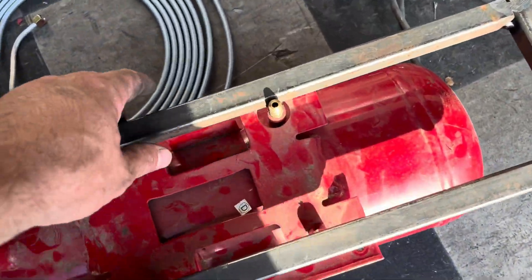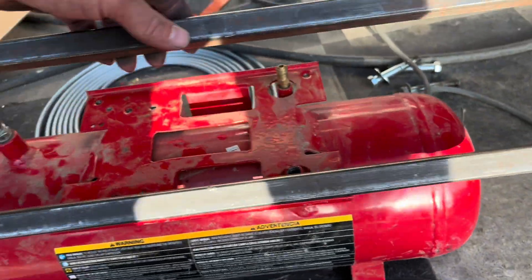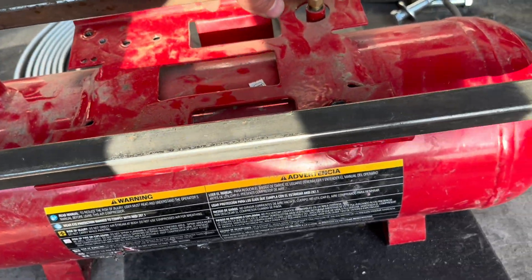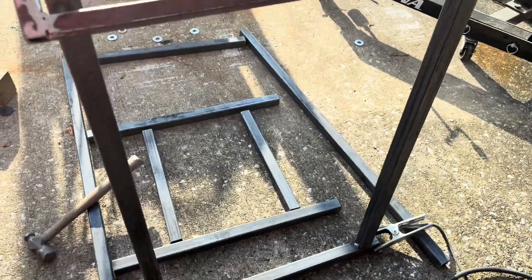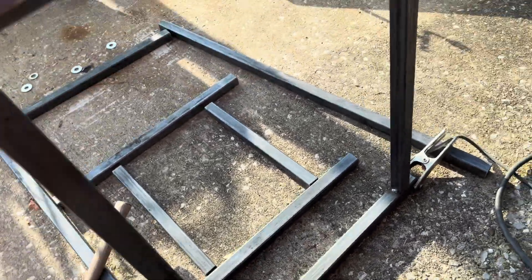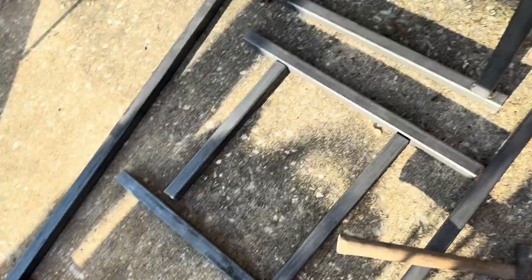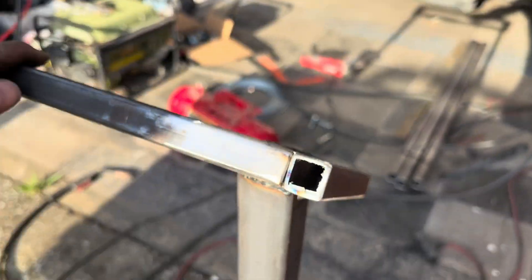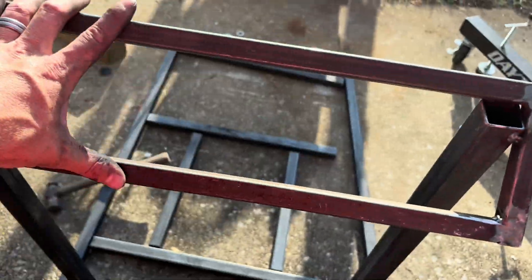It's all welded together now. I was checking it out and figuring out how I wanted to mount my fuel tank underneath it, so the fuel tank will be mounted up underneath my control mount. You can see where I've welded that panel to the rear section of where the engine run stand is going to be, welded right along that on both sides. This right here is going to be my panel for my gauges.